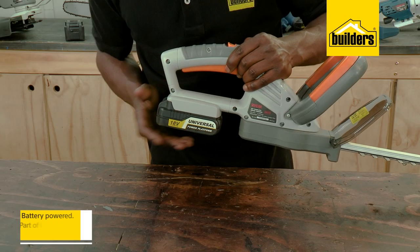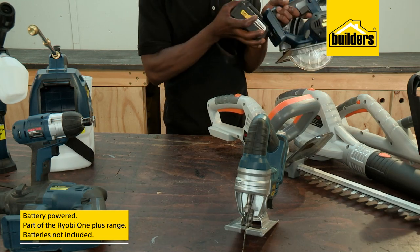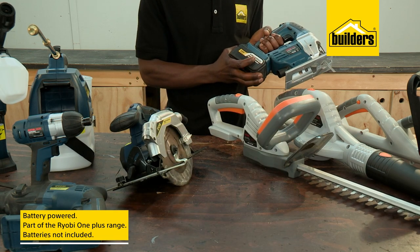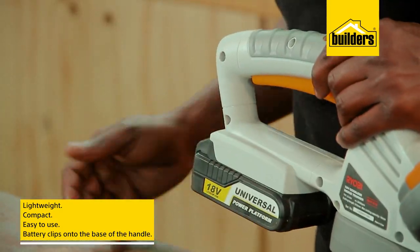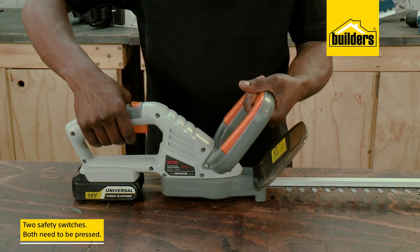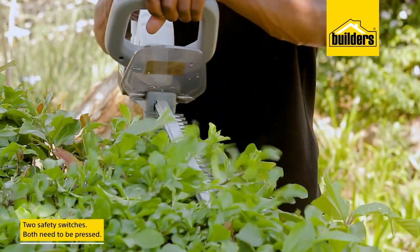It's battery powered, and being part of the Ryobi OnePlus range means certain batteries are interchangeable with other Ryobi-operated products. Lightweight, compact, and easy to use, the battery simply clips onto the base of the handle. There are two safety switches that need to be pressed before the shears get to work, and you'll be trimming in neat and straight lines in no time.